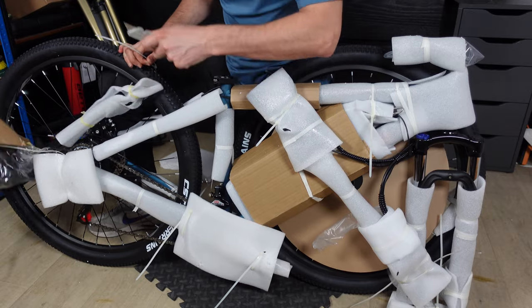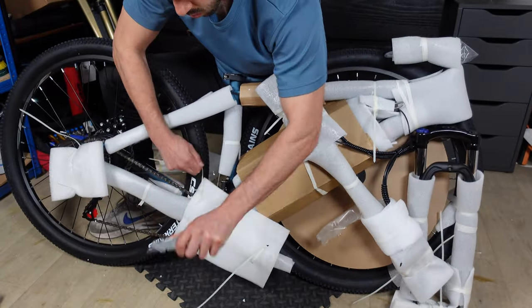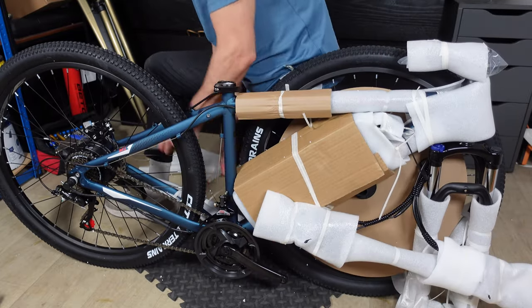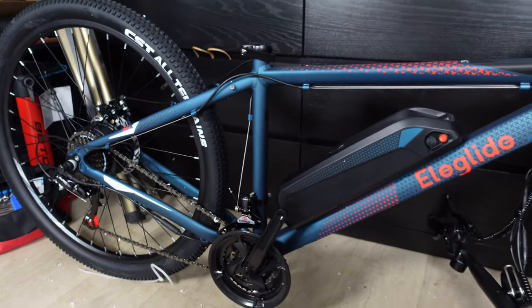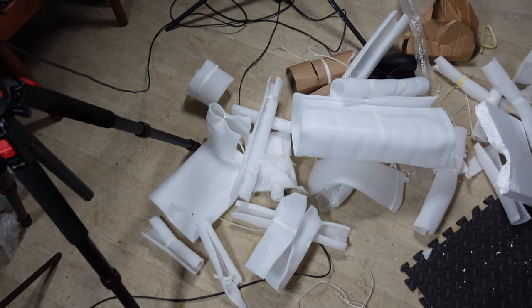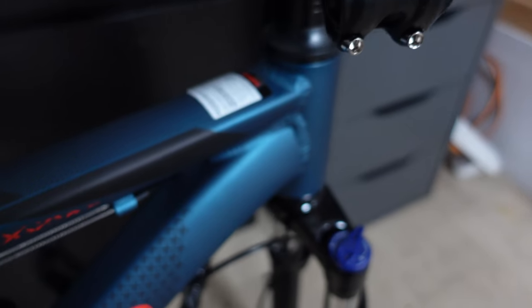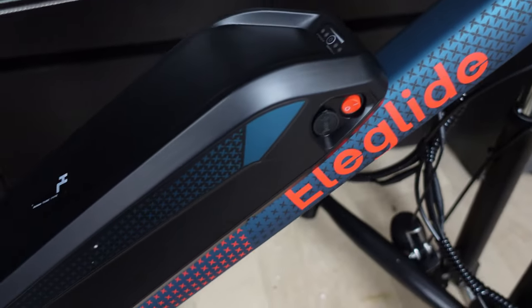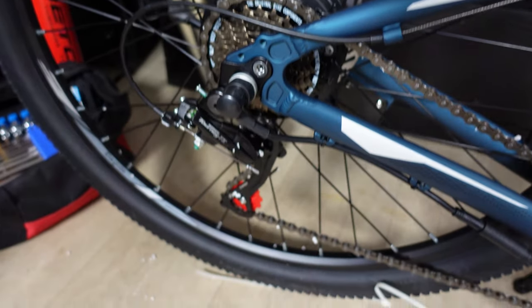The saddle is secured to the frame with zip ties — it looks good but we'll check the comfort later in the video. The bike's packaging is top-notch: secure, robust, and doesn't leave any room for mishap. However, this much plastic might raise a few eyebrows for the eco-conscious. The bike emerges from its protective cocoon looking absolutely pristine, sporting an eye-catching shade of blue, and a quick once-over reveals no damage.